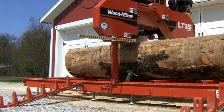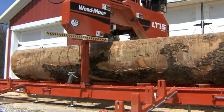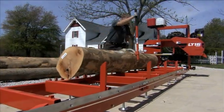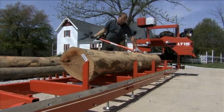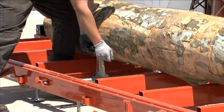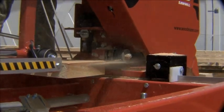The 2x6 box steel frame provides a rock-solid foundation for the biggest logs. The low bed profile makes it easy to roll logs onto the mill with a canthook. Six adjustable side supports and two log clamps secure the log and allow you to cut within one inch of the bed.